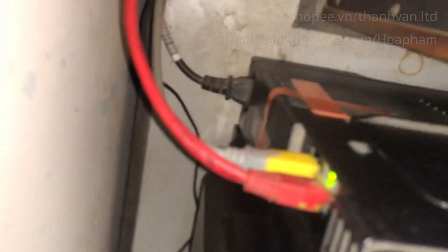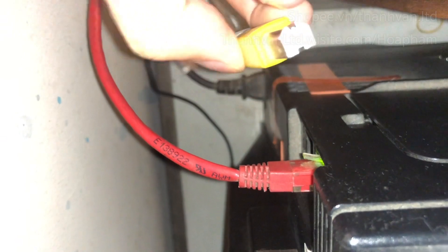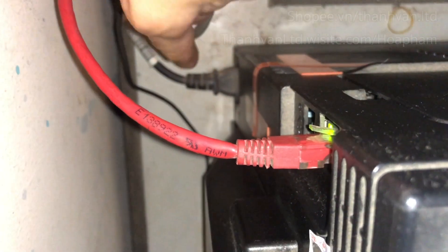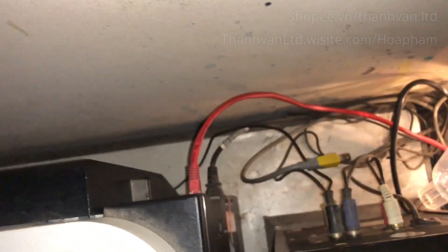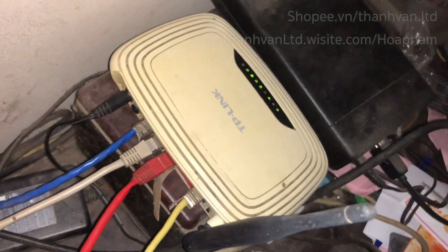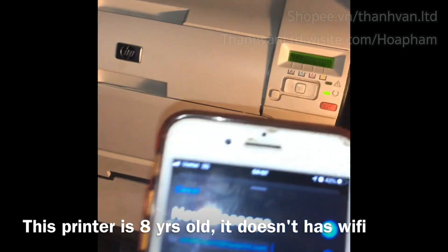Let me check the back of the printer. You can see the cables — I'm going to unplug this one, which connects the printer to the computer beside it. So now there are only two cables: the power cable and the red internet cable, which is plugged into a Wi-Fi hub, because this printer doesn't have wireless — it has to be connected via Ethernet.